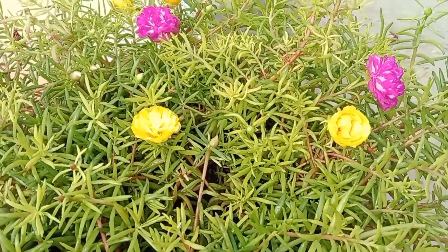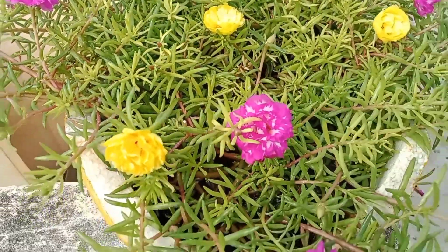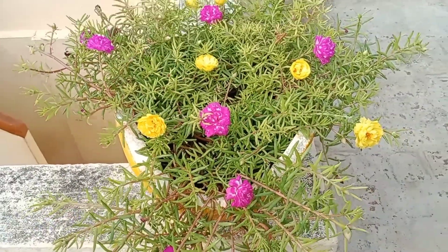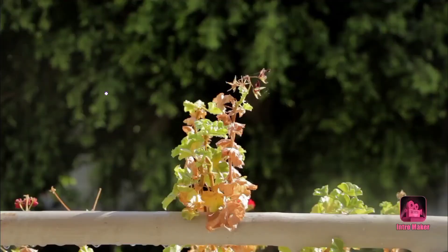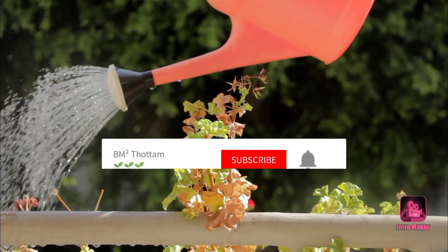Friends, this video is useful to you. Please like, share, and subscribe to our channel. Thanks for watching and happy gardening!